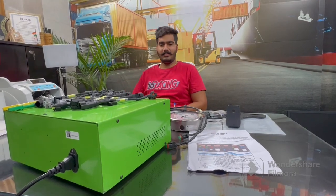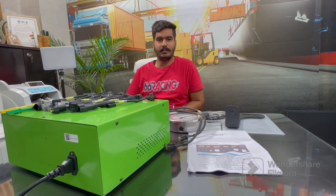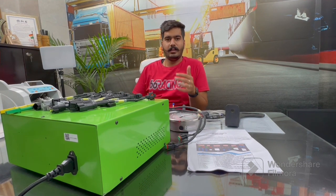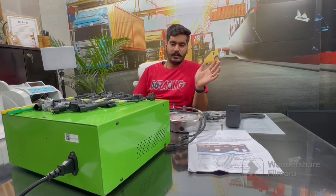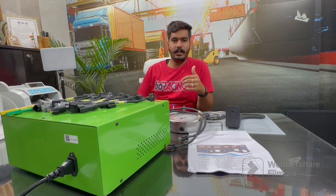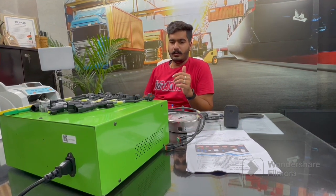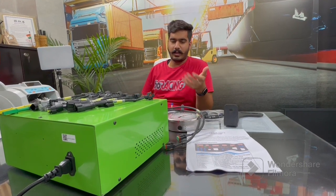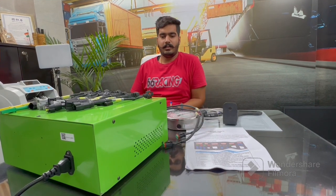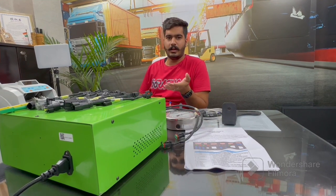Hello friends, this is Kunal from Technandia. I am here with a new machine known as CRT 700. We are going to launch this machine at a very reasonable price, nearly about 40 to 50 thousand without tools. We have been receiving many comments from our customers saying they want machines at a reasonable price, as we offer machines for 60 thousand, 50 thousand, and 90 thousand. So we decided to launch the CRT 700 at a reasonable price for our valuable customers.